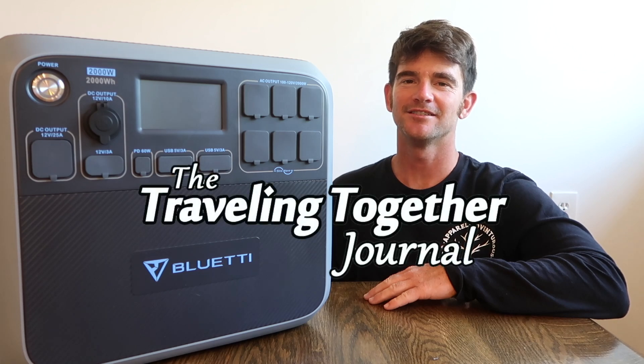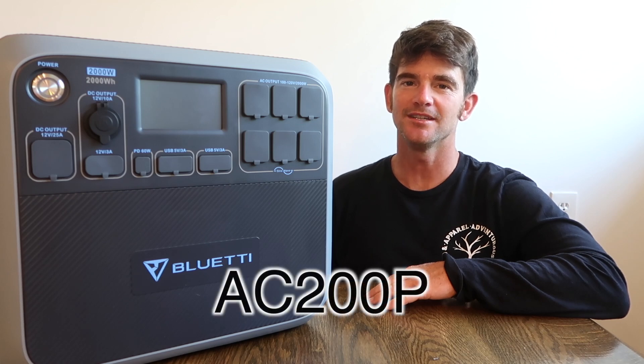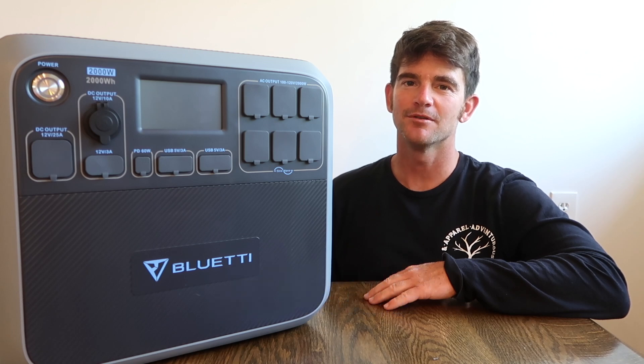Hi guys, Matt here from the Traveling Together Journal. Today I'm going to share with you my new solar generator. This is the Bluetti AC200P and it's going to be the heart of the electrical system in my new overland camper build.